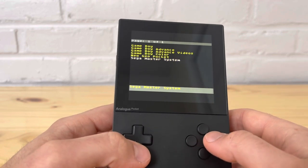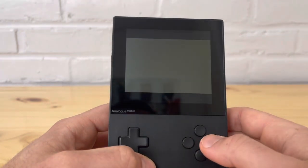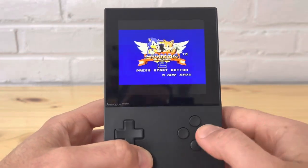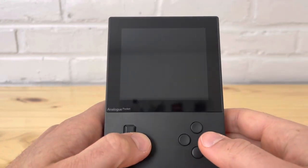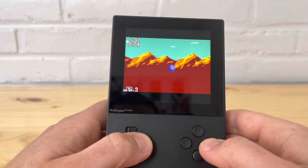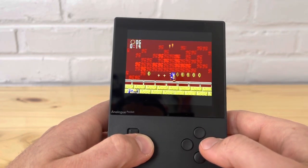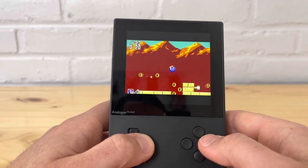The Master System emulator didn't give too many issues. This one actually covers the full length of the screen — it sounds pretty smooth. Master System seems to be a better emulator. I like the fact that it covers the full length of the Game Boy Advance screen, unlike the Game Boy Color and Neo Geo which don't, mostly due to aspect ratio.